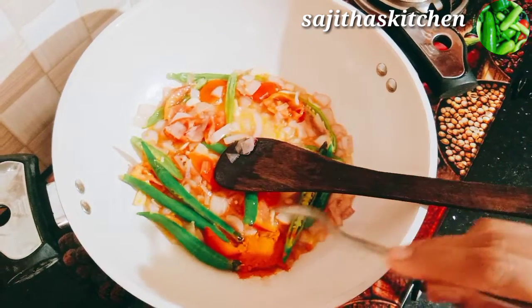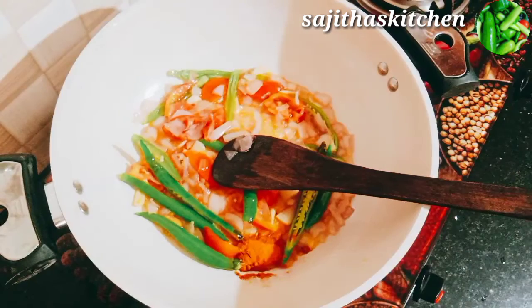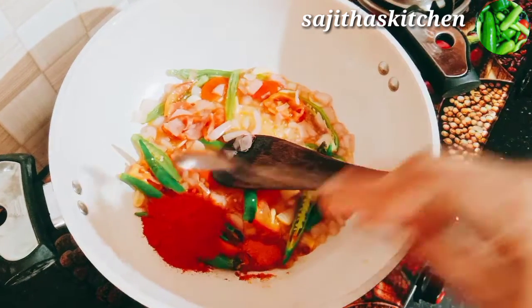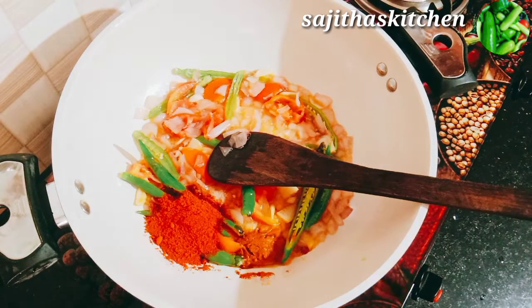I am going to add a small teaspoon of salt — 1 teaspoon of salt, 2 teaspoons of salt.